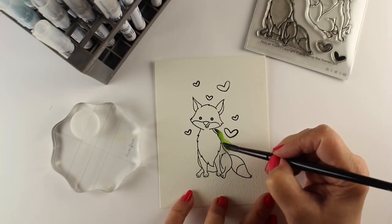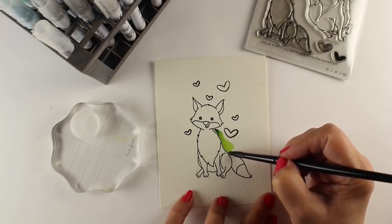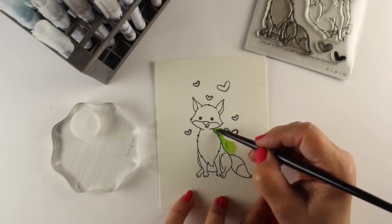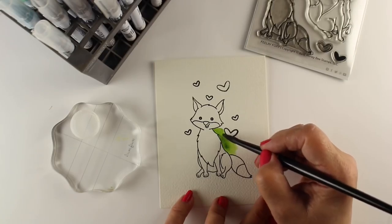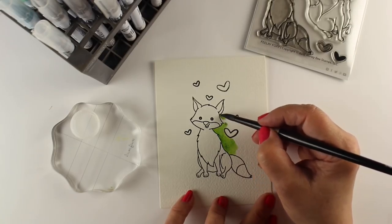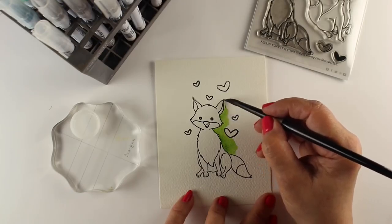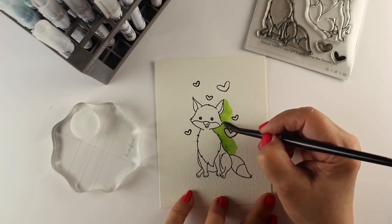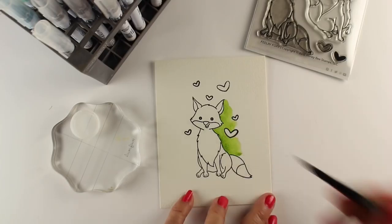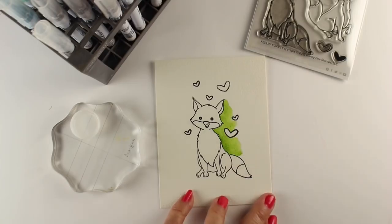I have it stamped onto some cold press watercolor paper by Arches using VersaFine ink so that I can do some watercoloring with it — you need a waterproof ink. I'm starting off by using some Daniel Smith Sap Green paint to make the background, because I don't like any of the greens in the Zig Clean Color set for a background like this.